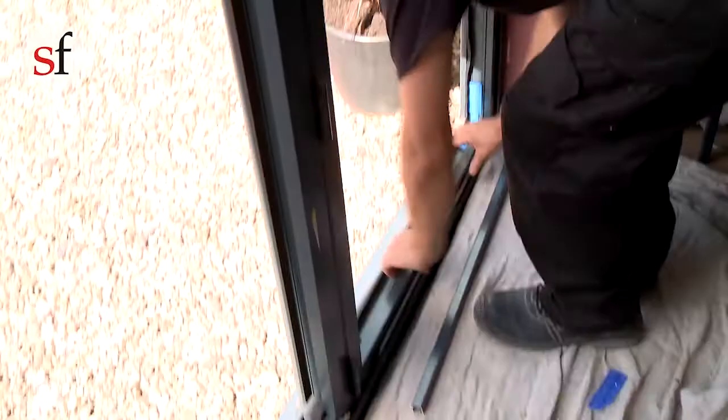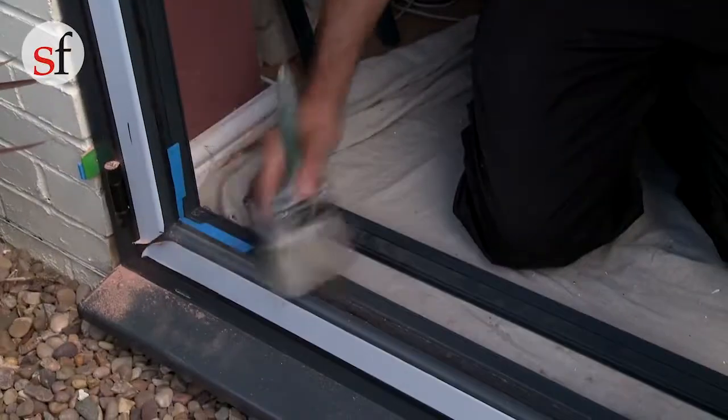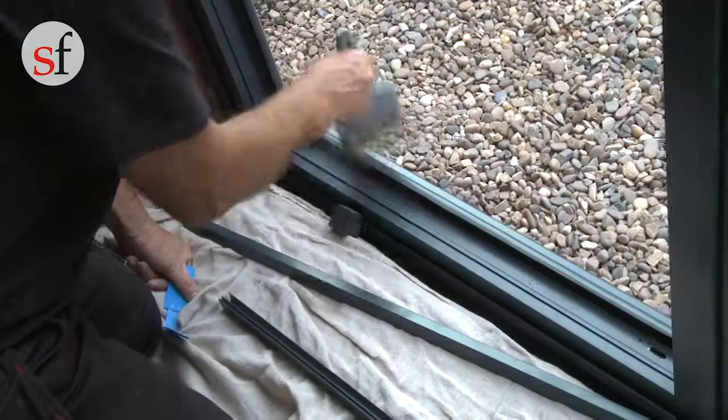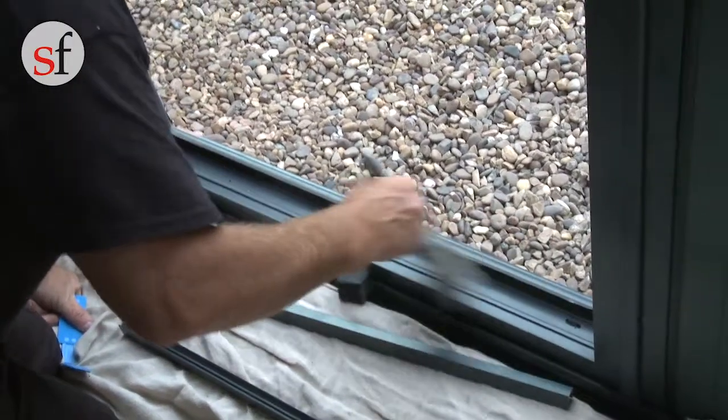Before installing the glass panes, carefully remove the beading and clean any dust from the frames and drainage holes before installing glass. It is vital that you don't mix the beads up, as they need to go back in the same position.